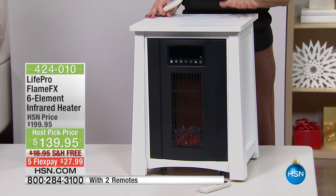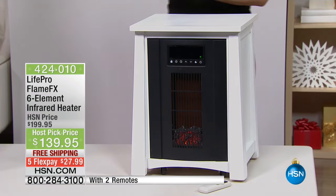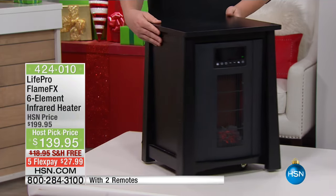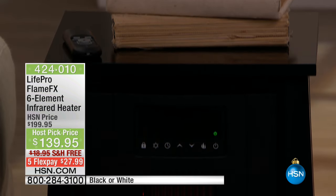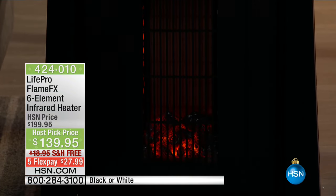We are down to our final 1,000 of these. You choose: do you want the white or the all black? Whichever you choose, it comes with two remote controls. This price has never been seen before — done just for today's show. If you're ordering on hsn.com, that's really the best way to grab this before it's spoken for. Read the reviews — 72 perfect five-star reviews, and that's at the full $200 price.